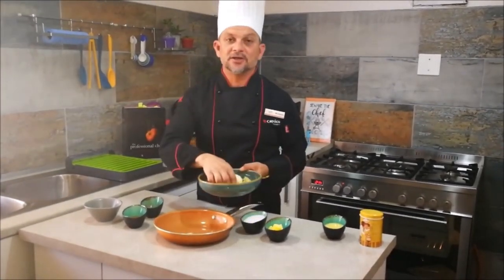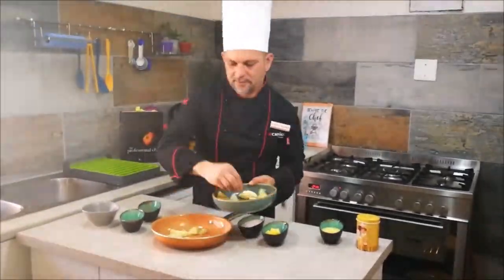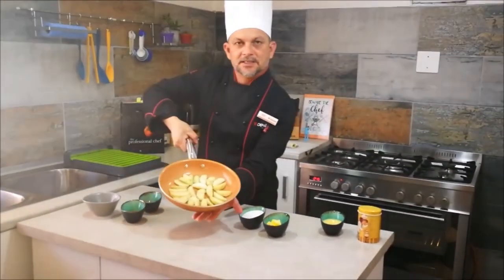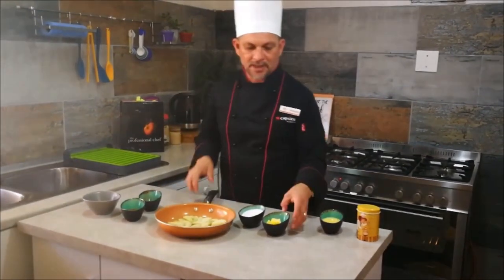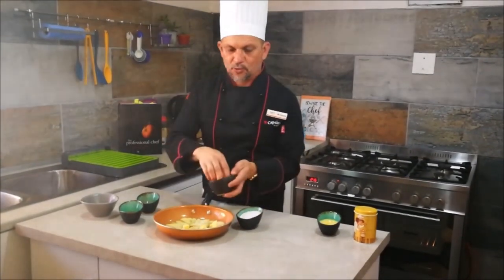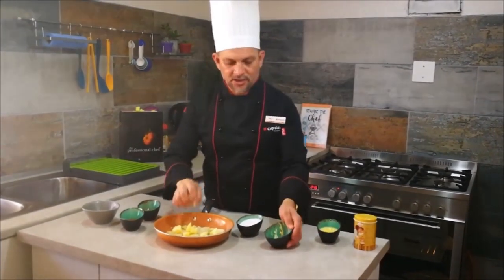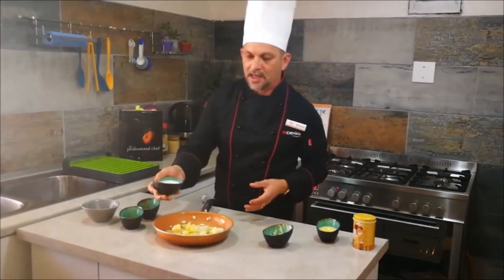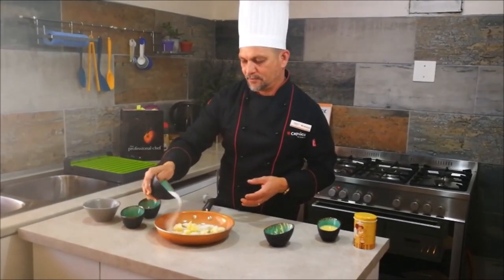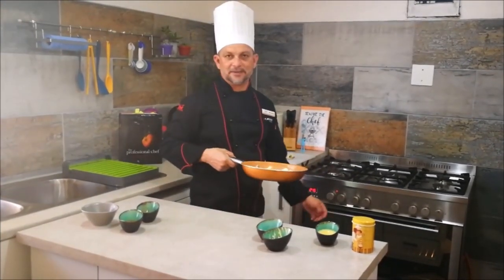What you see at the bottom is what you're actually going to see on the finished product on top. It's a nice circular pattern. I'm going to then add in my butter, about one tablespoon, and that will help with the caramelization of the sugar. I'm also going to put in my three-quarter cup of sugar, and then put that onto the stove on a medium heat.